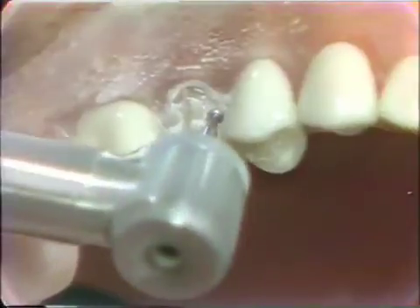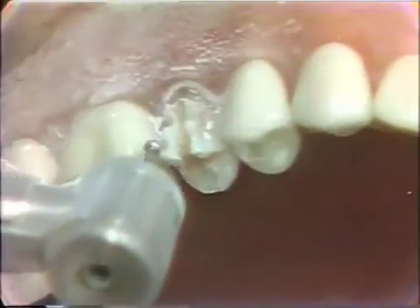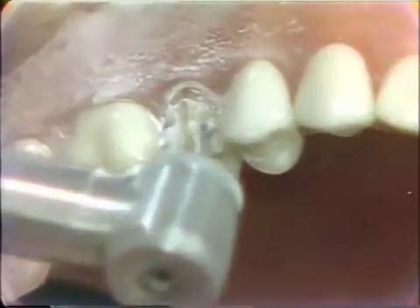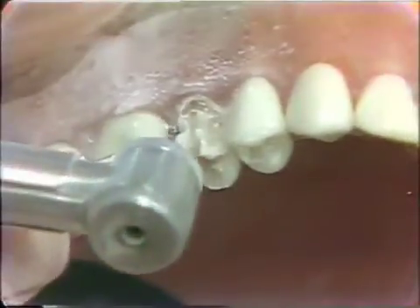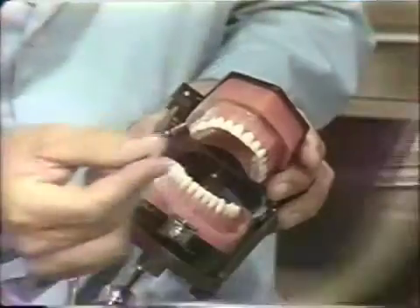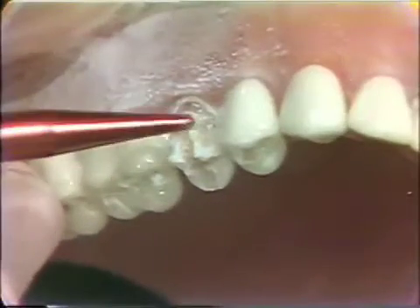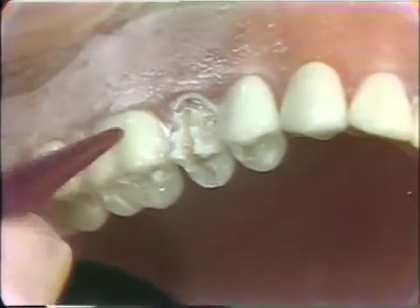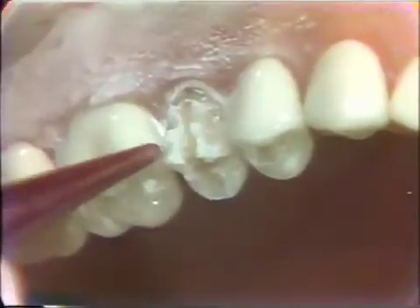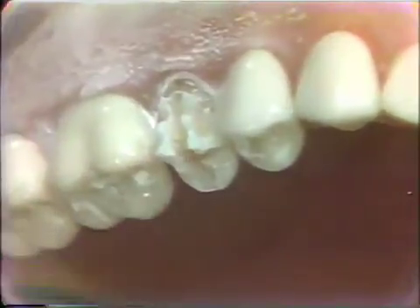Care must be taken not to disturb the adjacent tooth. Now we will change to a 770-7 diamond and remove the small islands of enamel that are left. This will duplicate the curvature on the labial surface and give us approximately a millimeter and a half of reduction on the labial surface, and approximately two millimeters of reduction on the occlusal surface.